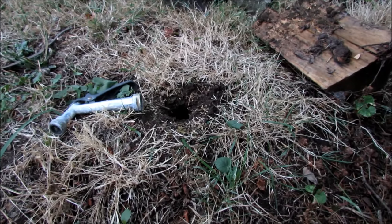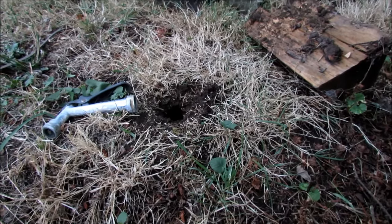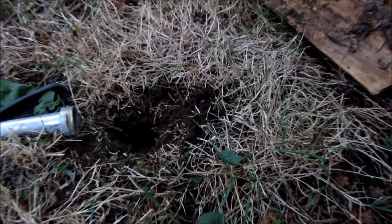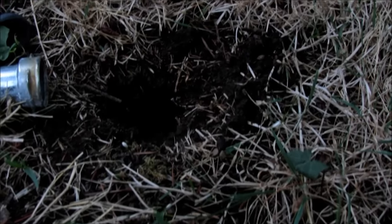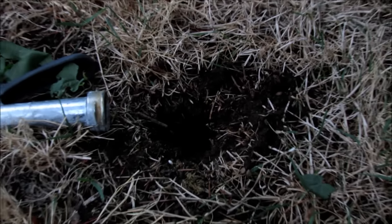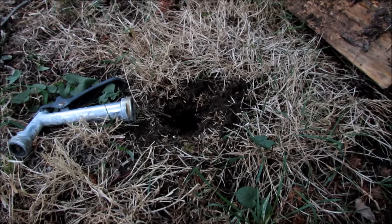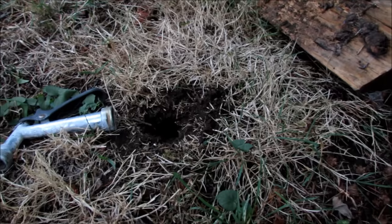Alright, here we are in the morning after trying to kill off the ground wasp nest. As you can see, here's the hole. I wish I had videotaped yesterday — there were wasps coming in and out of that hole constantly, two or three at a time. And as you can see now, there is absolutely no activity.